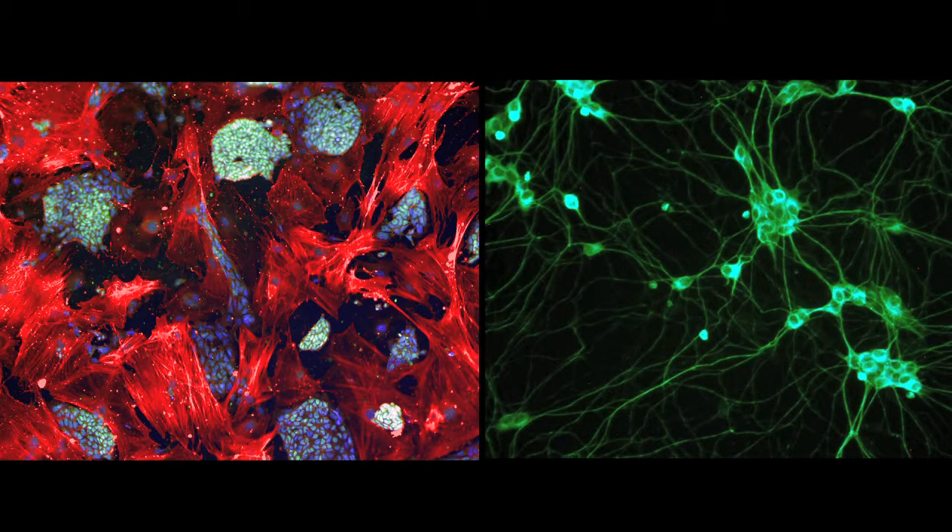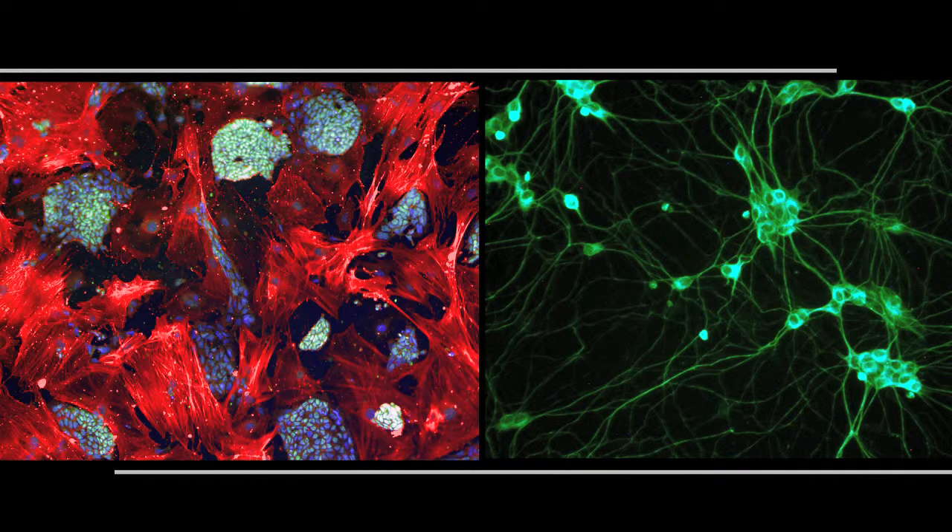The stem cell lift is a revolutionary medical procedure that I've innovated to take the stem cells found in your own fat to be used for reconstructive, regenerative, or cosmetic procedures. Stem cells are the genetically programmed cells in your body that are meant to repair, regenerate, and maintain healthy tissue.